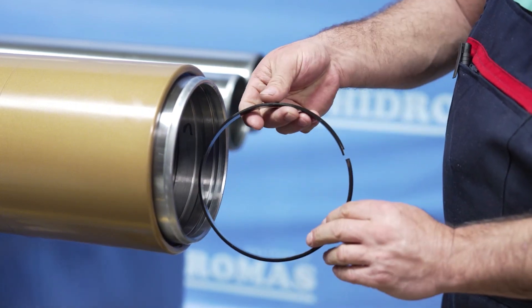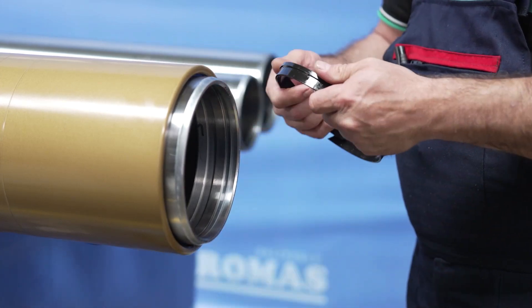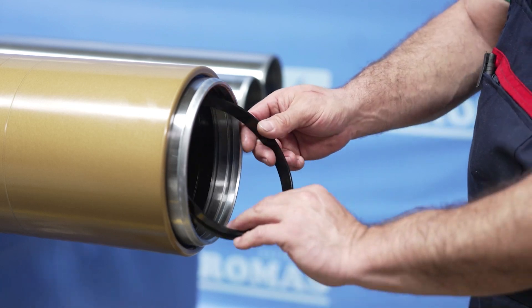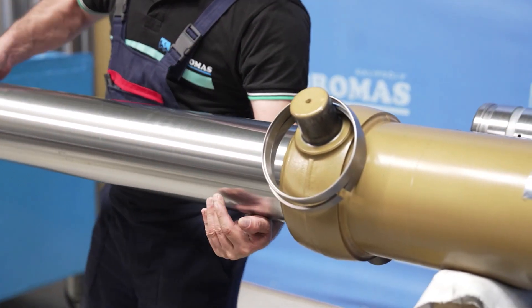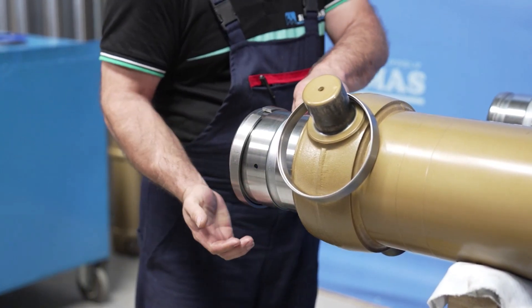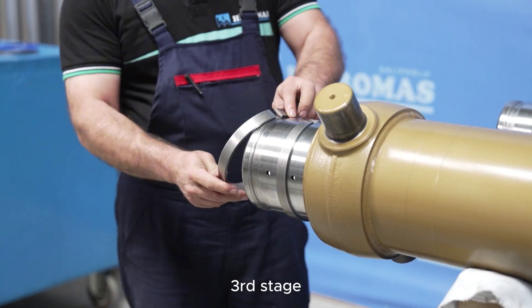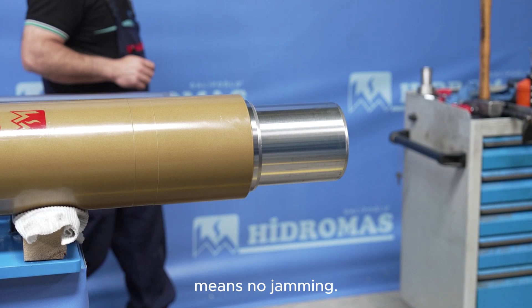The third stage is installed. The third stage external circlips are installed. The third stage is pulled until it touches the internal circlips of the fourth stage. If the stage moves freely, it means there is no jam.